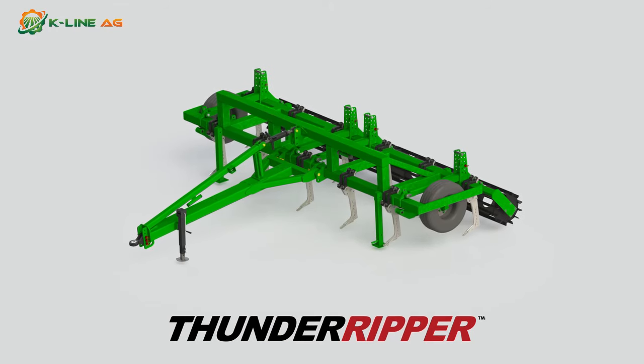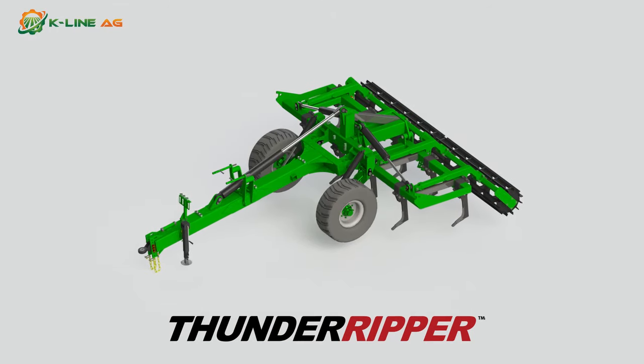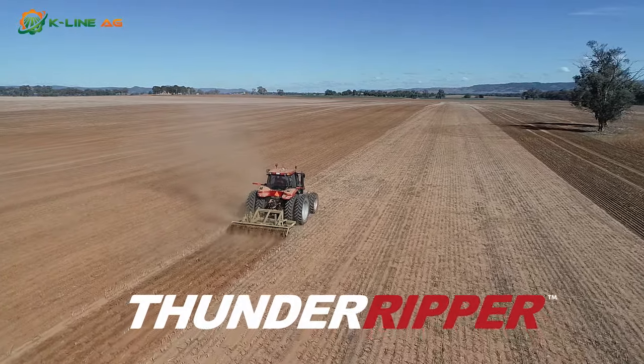The research and design team at K-Line Ag took on the task of designing a ripper that could be applied in almost any type of soil. Introducing the Thunder Ripper by K-Line Ag.